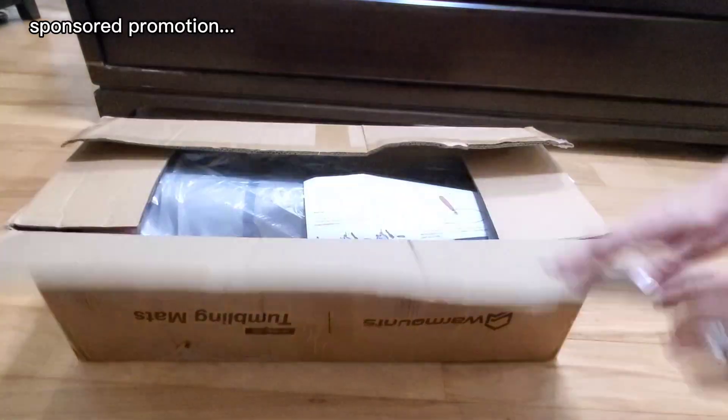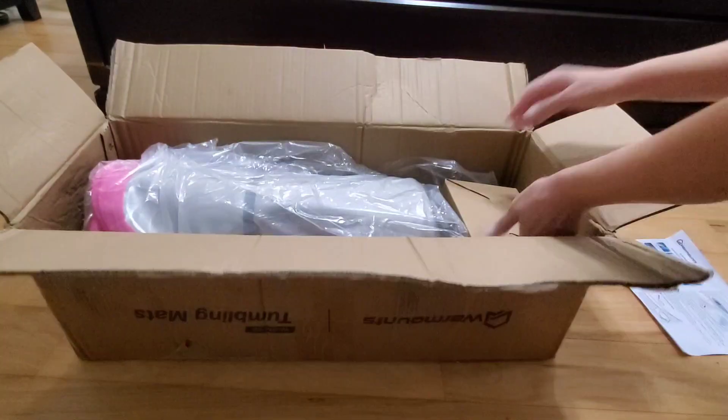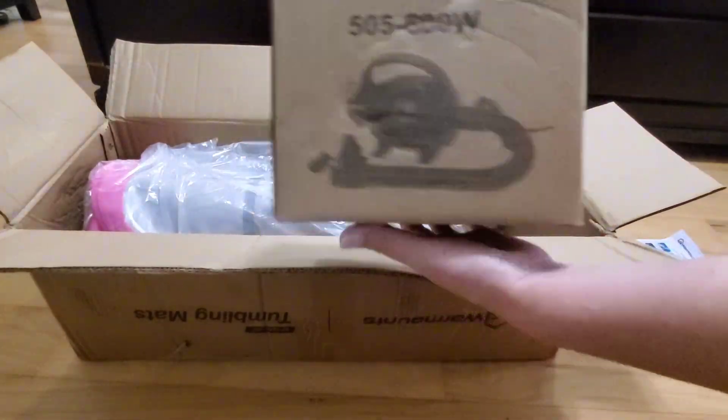Hi guys! Today I'm unboxing this 13-foot tumbling mat. I did receive this in exchange for my honest opinion. I can see that it comes with instructions right on top.